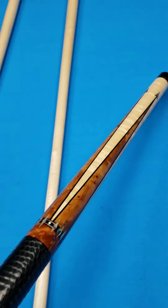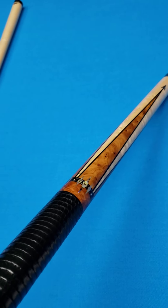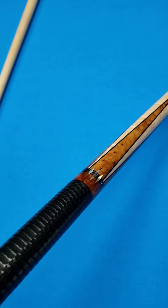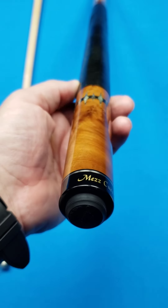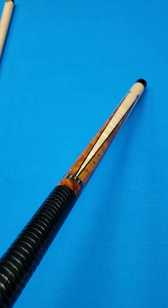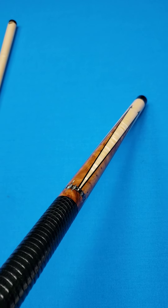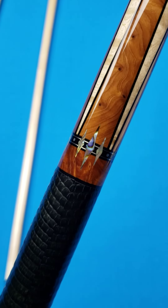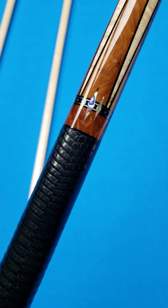That is a bird's eye maple forearm, and then you've got some really nice exotic Thoya Burl. I've seen some of this Thoya before in custom cues and I'm very into it — beautiful wood with a great story behind where they actually sourced it from. The inlays are paua shell, abalone shell, along with Thoya Burl inlays and black wood inlays. You can see the abalone or paua shell inlays all the way through with the dots and diamond-type shapes — really beautiful cue.